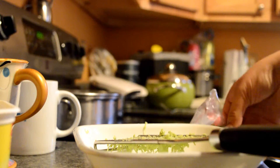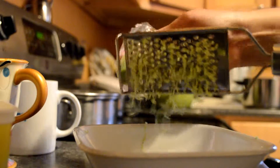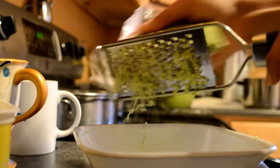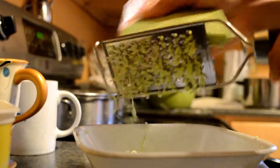It smells delicious. Now I'm just shredding the cheese — it's a pesto gouda cheese and it's really really good, so I'm going to use quite a lot of it.